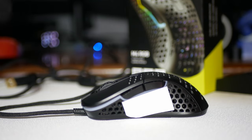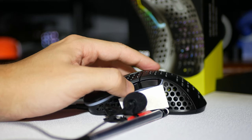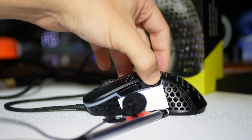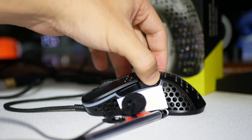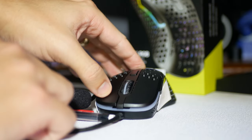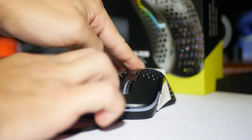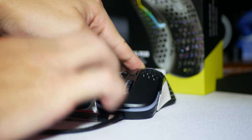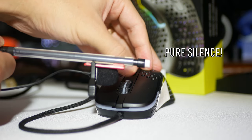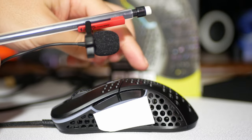Now we'll go ahead and do a click test. And here's a creaking test.